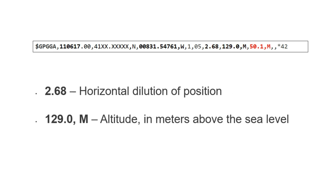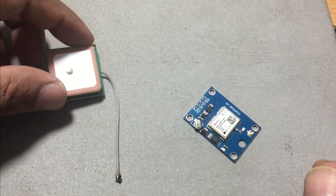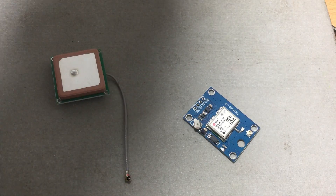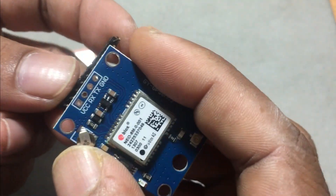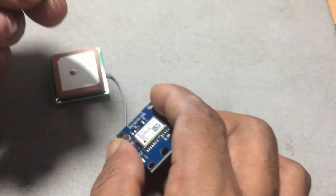Stay tuned with Senfix for more updates. Let's talk about the NEO-6M GPS module. This little guy comes with its own GPS antenna, and if you're interested, I've dropped a link in the description where you can get one from AliExpress. It's also got a handy rechargeable battery. To get this module ready for some coding magic, you'll need to connect a jumper pin.